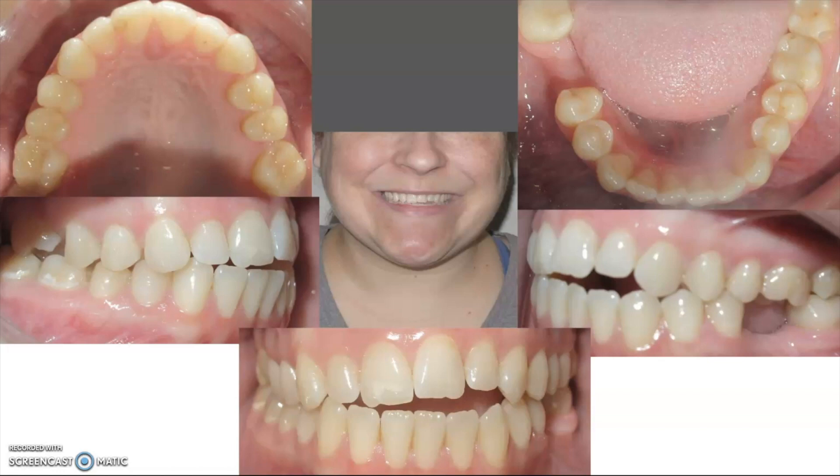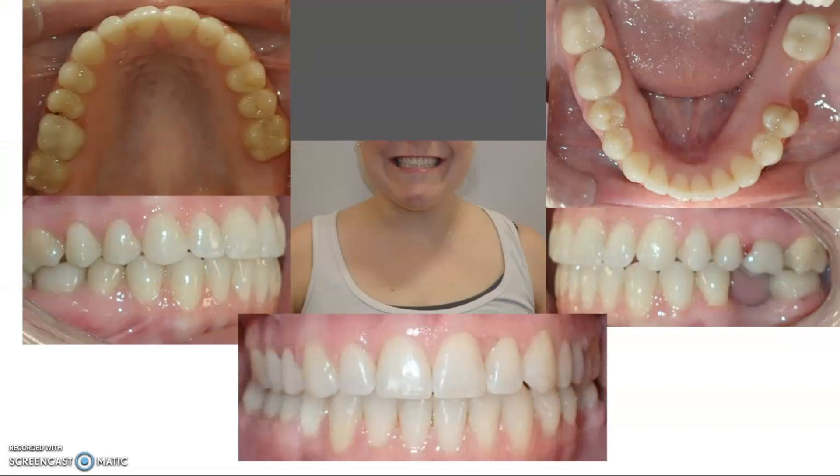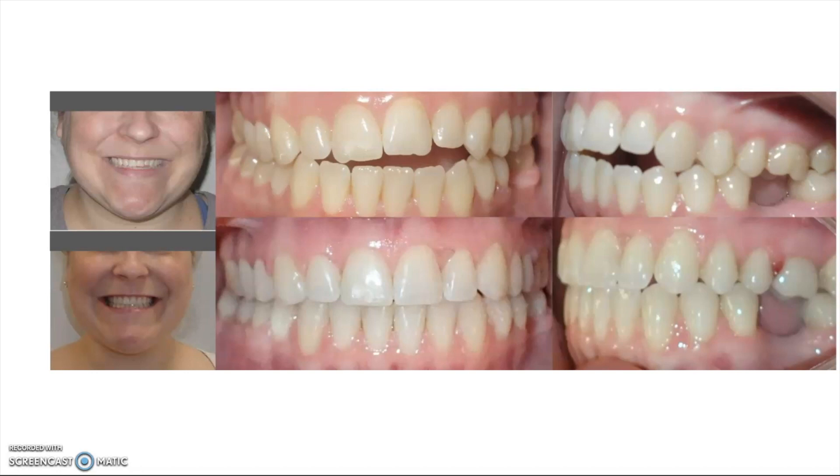Back to our patient — you can see she has that very strong open bite, and her smile slants up to the left, which is where her tongue tends to go. For her, we used habit reminders, gluing those little spikes behind the teeth on the left side, mostly on those three teeth. We also did braces and had her wear rubber bands full time, day and night. She was a very cooperative patient, and after about 18 months we were able to get her bite fully in contact. The bite looks great — everything was nice and straight.